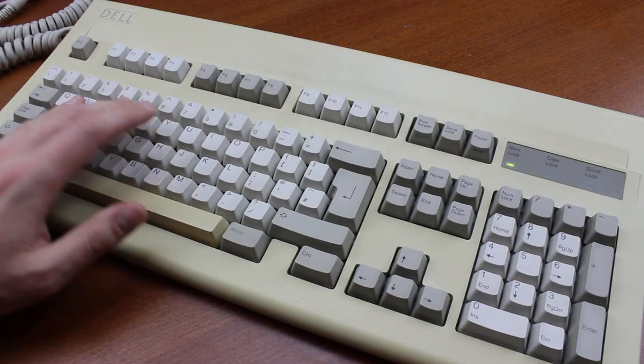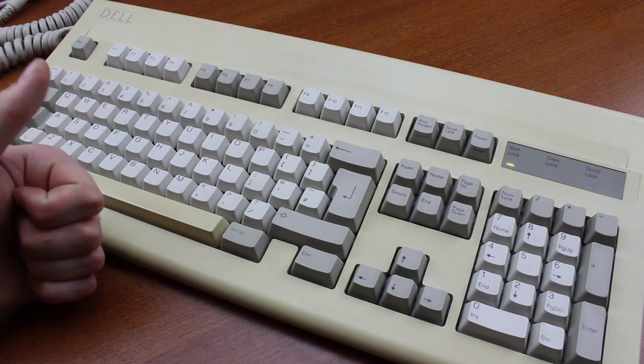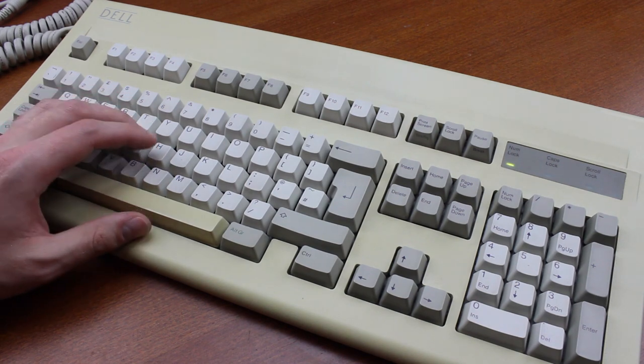I've had this keyboard for years. I got it at the recycling centre for half a pound, which is a good deal, even though it was in rather bad condition. Keyboards that I buy myself sometimes take years to get to, because donations take priority.